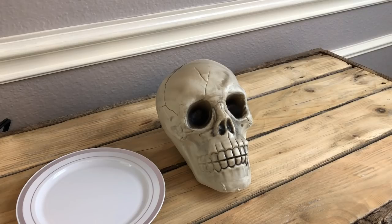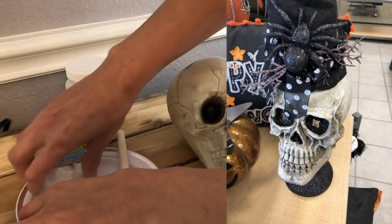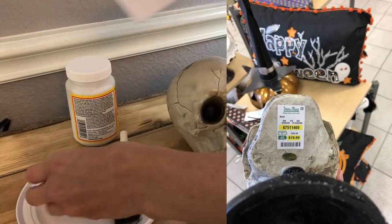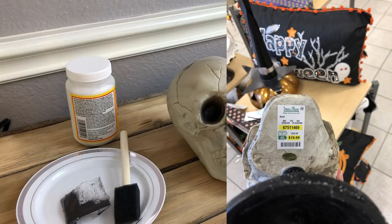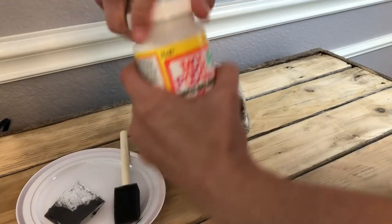Today I'm going to share three different Dollar Tree Halloween makeovers. Two of them are actually dupes, and we're starting off with the first one — I saw this skeleton on a pedestal from Steinmart. They were selling it for $19.99, and of course I thought I could do this myself with Dollar Tree products.